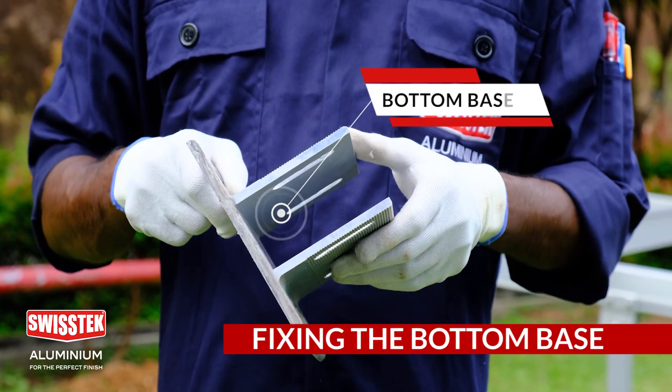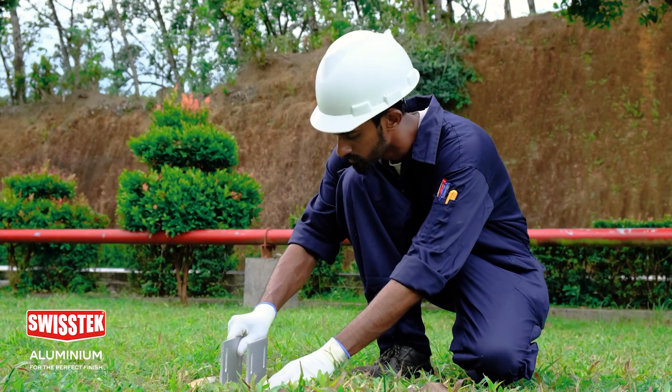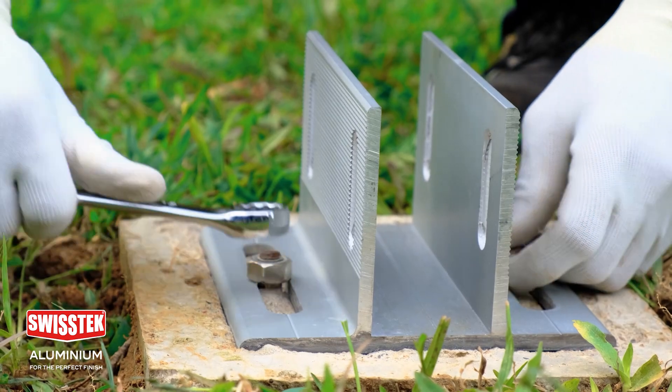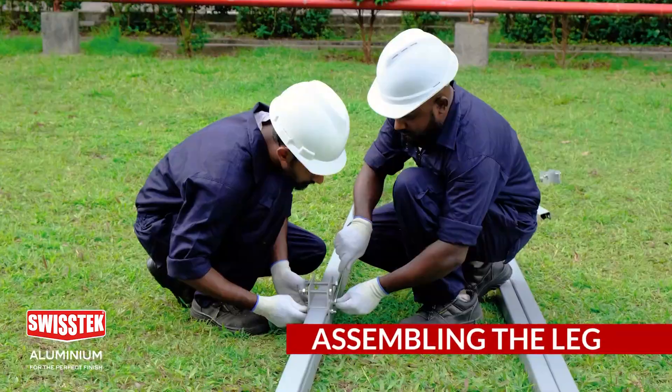These are the components used to assemble the legs in order to install on the ground. This is how the bottom base is fixed to the concrete base. Now you can see how the holding top base is fixed on the rafter.